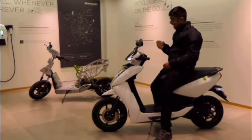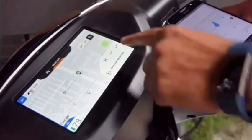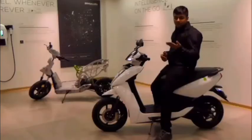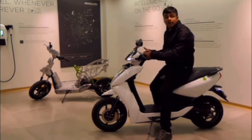If you are the owner of this scooter, you can download the app and share your location directly. If I have to go to a location and I have already seen it on my phone, I can send it directly to the scooter. I don't need to connect with Bluetooth on both devices.